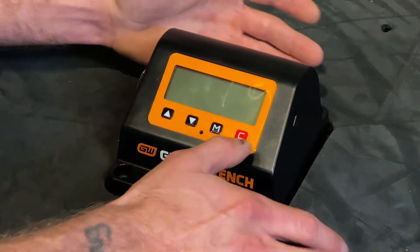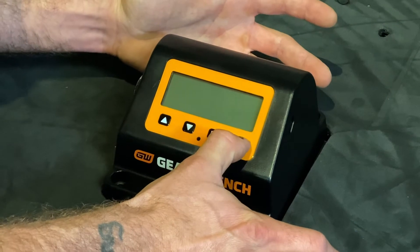The first step to using our benchtop torque tester is to hold the clear button for five seconds to power on.